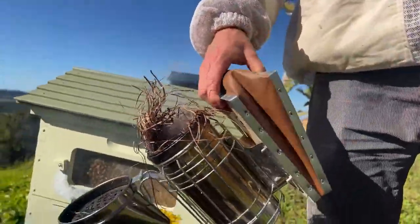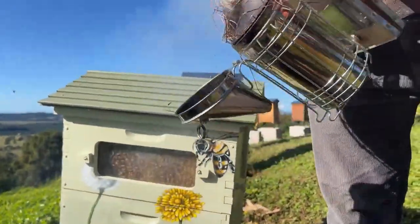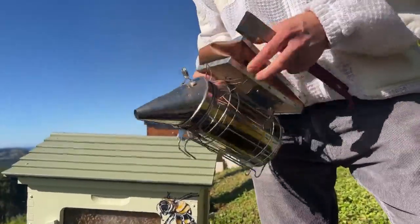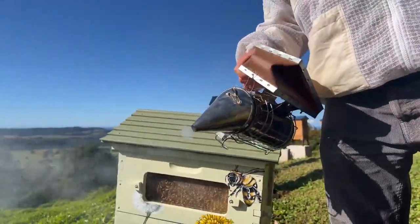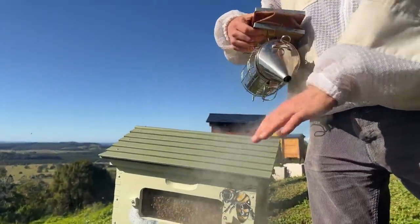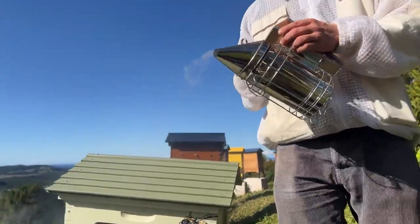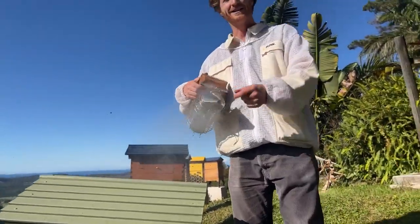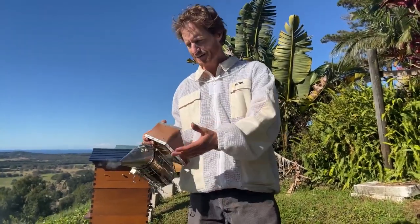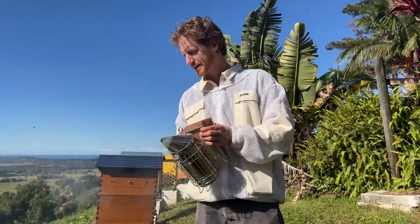Let's get our smoker going. We've already lit it at the bottom, we just need to puff it a bit till it gets going again. What we want to see is nice cool smoke blowing out — you don't want flames or anything like that, you want it to be reasonably cool to touch. Smoking your hands is not a bad idea to help mask your pheromone, so the bees are less likely to think there's a bear coming to get the honey.